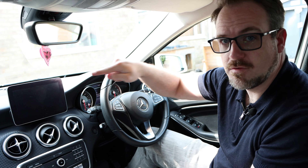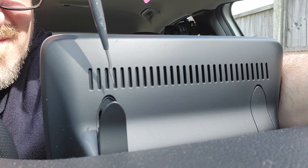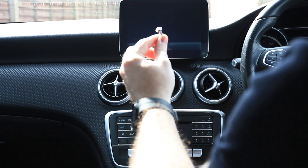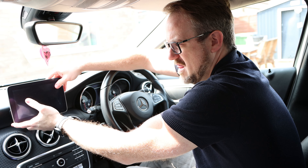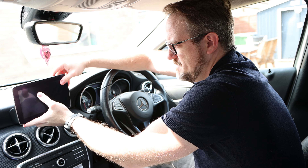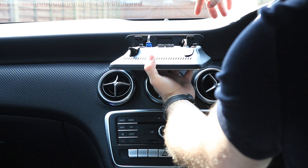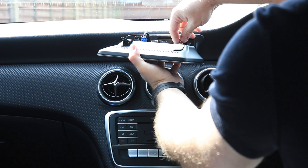To get started, we need to remove the screen. On the back you're going to find that there are two flaps with screws behind, so we're just going to open those flaps and take those screws out. It's a Torx screw and you're going to need a Torx 20-bit on your screwdriver. Lift it up and pull it out and we can see that we have these two connectors here, so I'm just going to disconnect them.